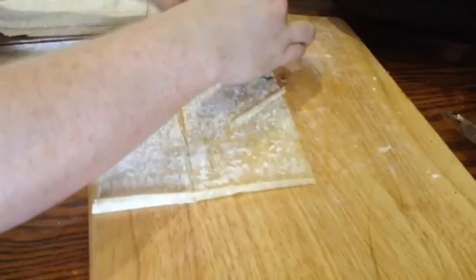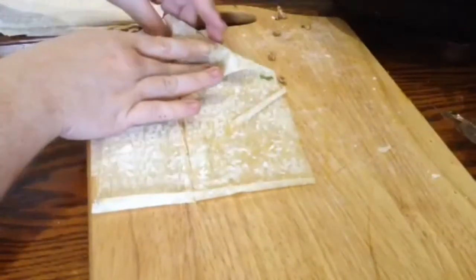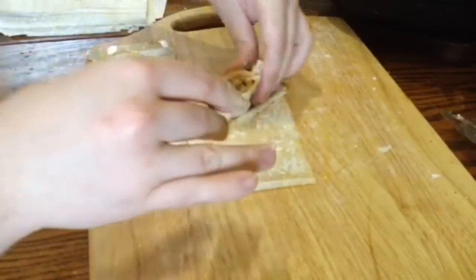Fold the top corner down, form a triangle, fold that triangle over the exposed side again, and again until you run out of phyllo.